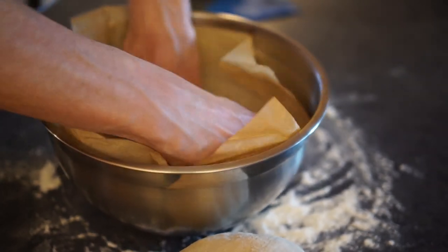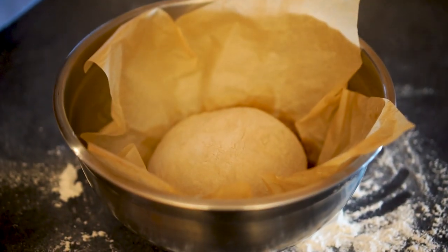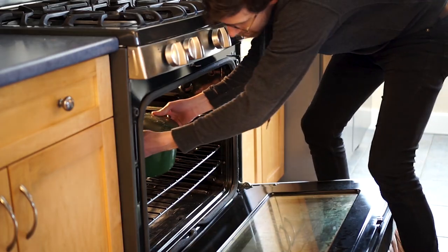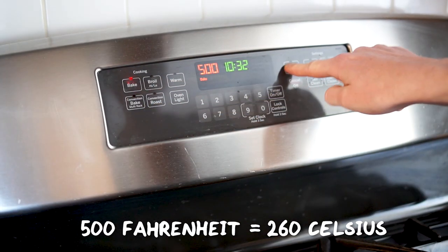Then put it back in the mixing bowl on top of a sheet of baking parchment. We'll leave this to prove for another two hours, and for the last half an hour we need to preheat our ovens. Put the Dutch oven in your normal oven and whack it up to the highest setting, which for me was 500 Fahrenheit.